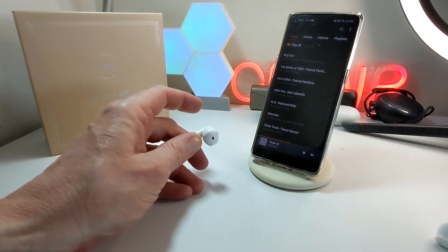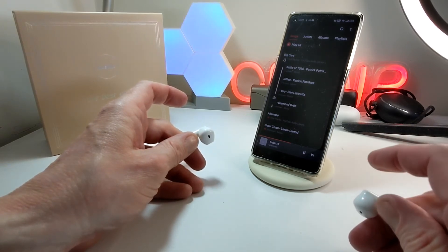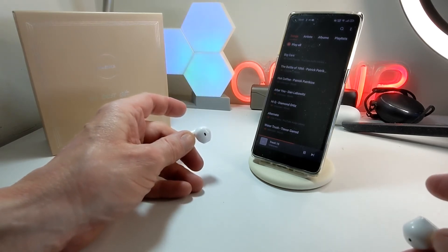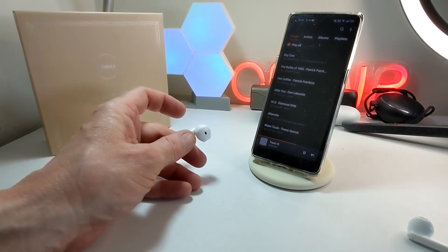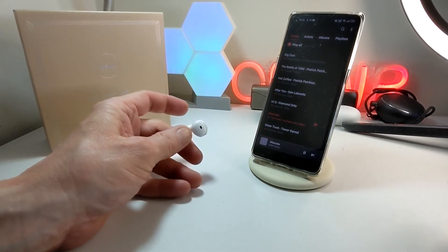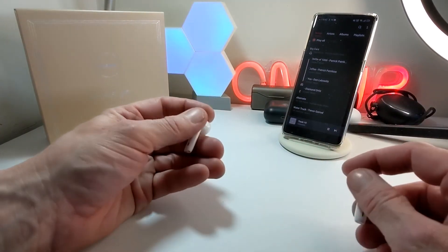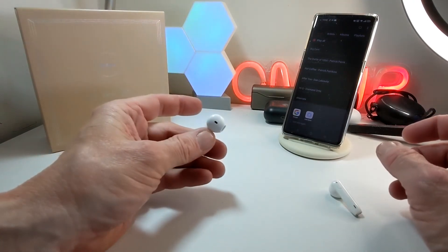Your volume is a single tap. I think I'm at max volume there. You can see the volume changing there — that's how that works, a single tap to do the volume. For previous track and next track, you press and hold for two seconds. You can see that's working pretty fine. So they work really really well, really sensitive. This is the touch area up on top here, and you get used to them fairly quickly.